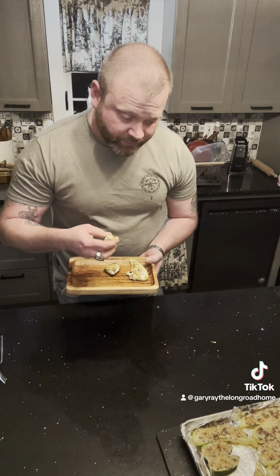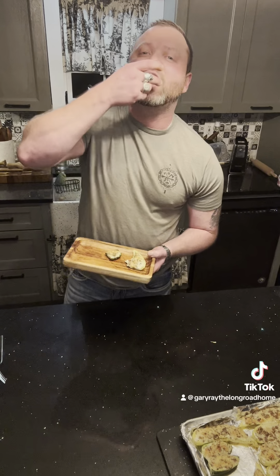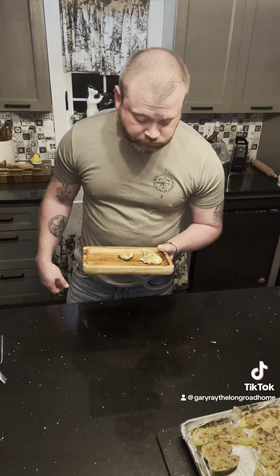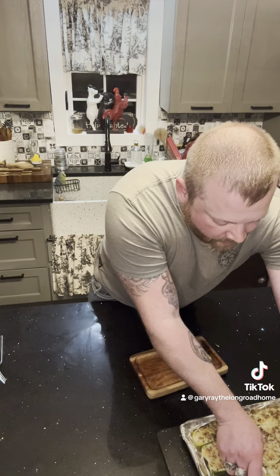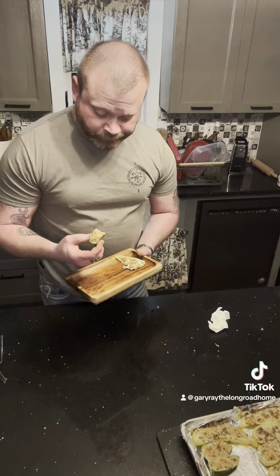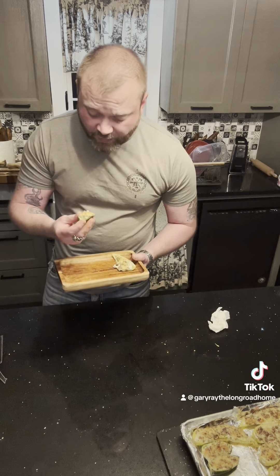I like the jalapenos, but man, they're mean. Yeah, I recommend those. They cook up really good. Somehow I managed not to lose any of my filling — that's probably the first time I've ever done that. But yeah, these are real good on a cold day. They're a good appetizer just to set out for somebody to eat. I've always loved them.